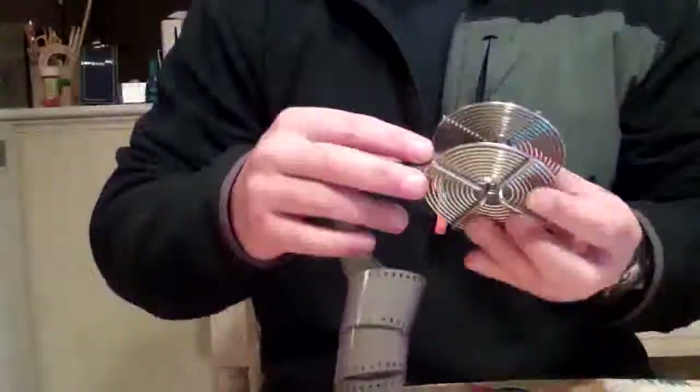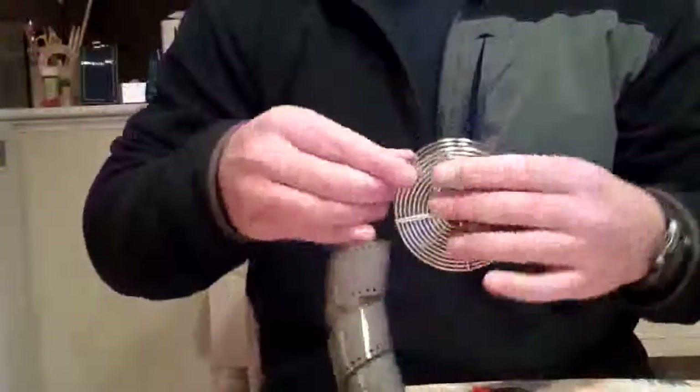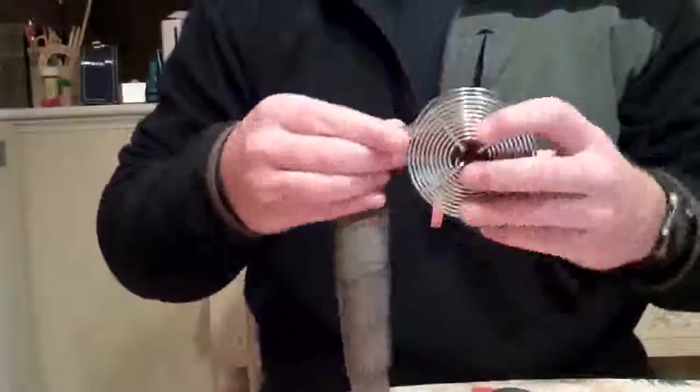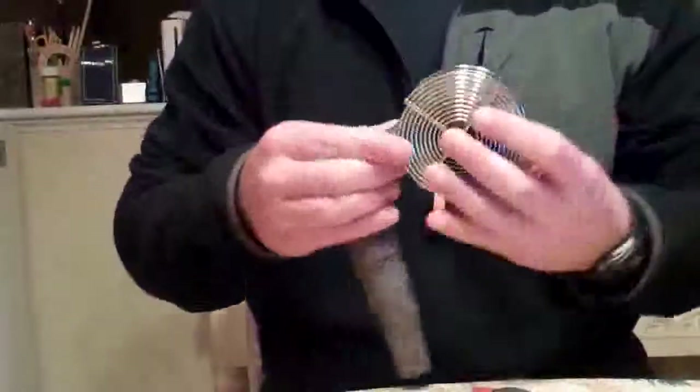You pretty much do that by feel in the dark, and roll your film in. You've got to be careful with these spools — if you drop them they dent, and once they get out of alignment they get really hard to spool.